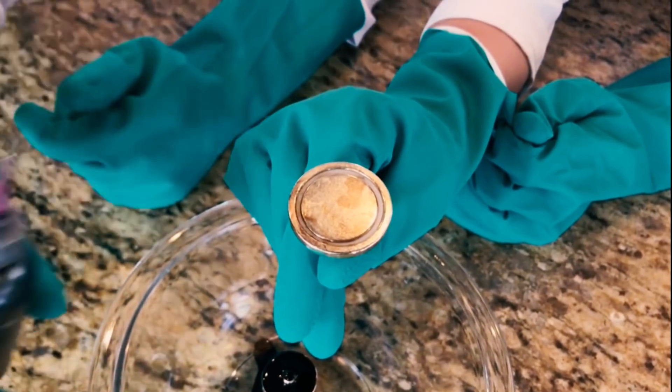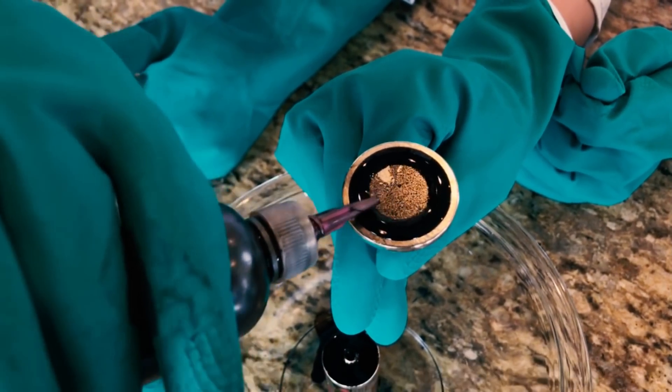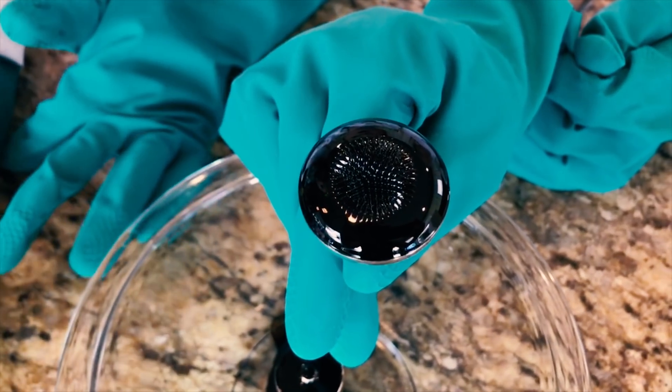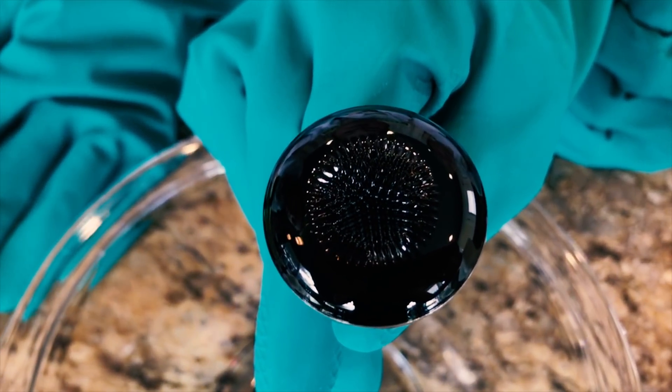Let's try it with one of our magnets. Whoa! They're little tiny spikes! That's so cool!